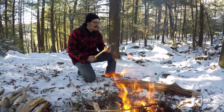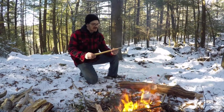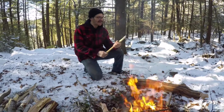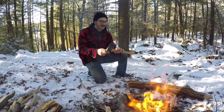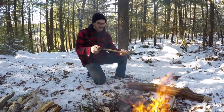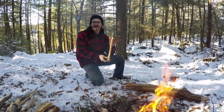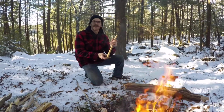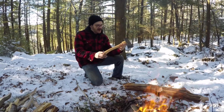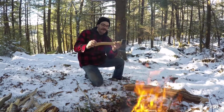Here are my thoughts on the Council Tool Flying Fox. I think it's a great tool. It feels really good in the hand and it's very balanced — it did every camp task I needed it to do. As far as the handle goes, I don't think I would thin it out any — I really like how thin it is. I see a lot of hardware store hatchets that are very chunky; those I would thin down. But I think they hit the nail on the head here with handle length, handle shape, and handle thickness.